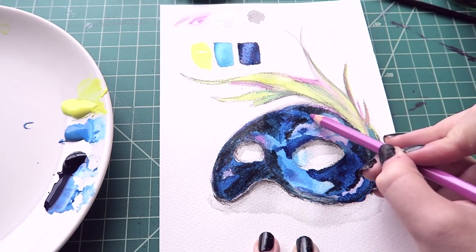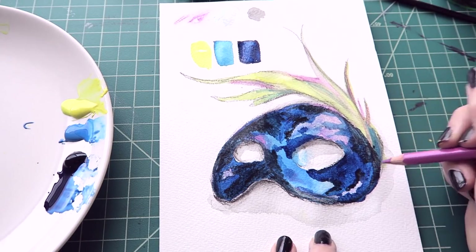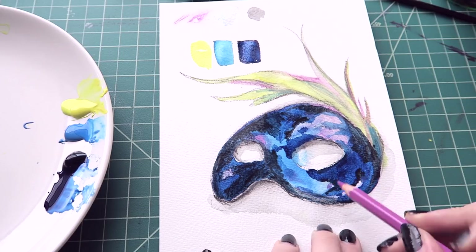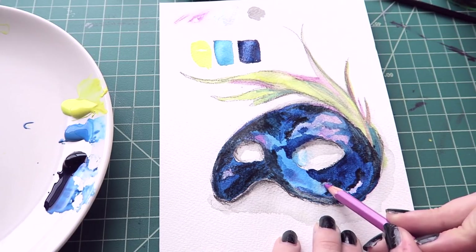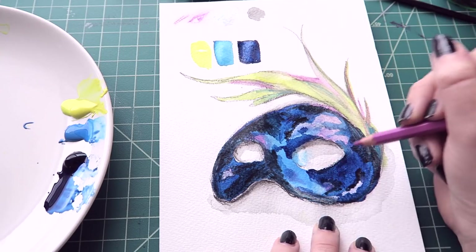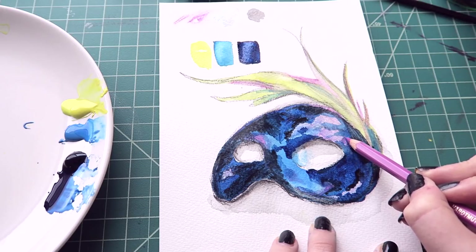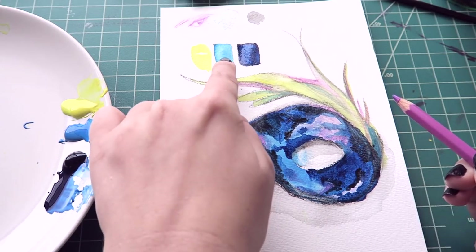I wonder if I go in with the purple now, add a dark purple — not really. I wonder if I wet this, what would that do? This isn't... it's just not saturated and bright enough for what I want. So the purple's a bit of a let down. But I love that blue color.